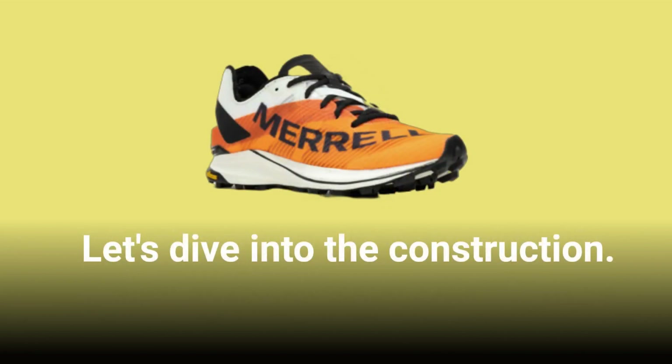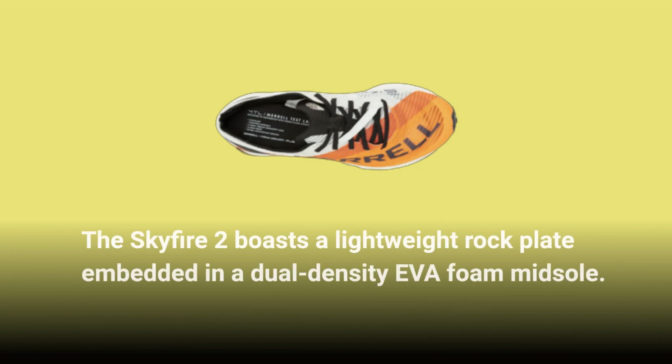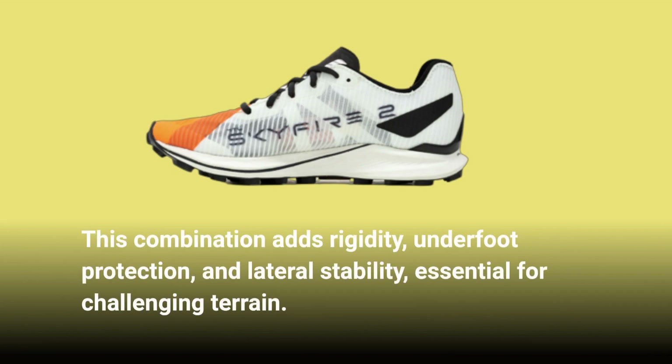Let's dive into the construction. The Skyfire 2 boasts a lightweight rock plate embedded in a dual-density EVA foam midsole. This combination adds rigidity, underfoot protection, and lateral stability, essential for challenging terrain.